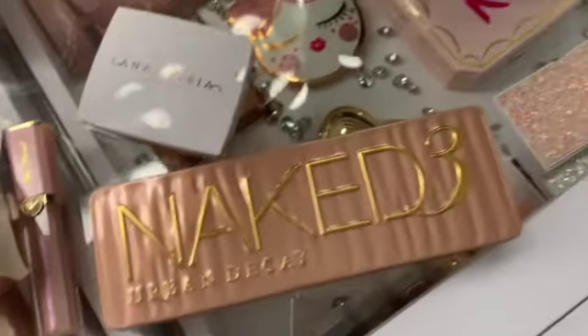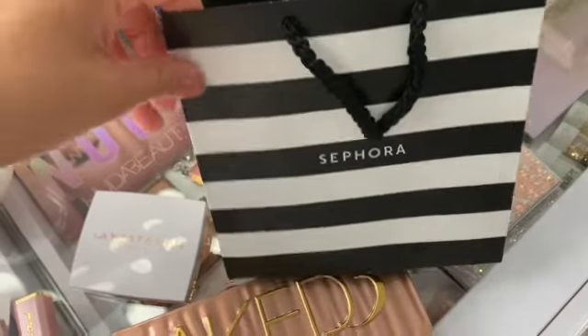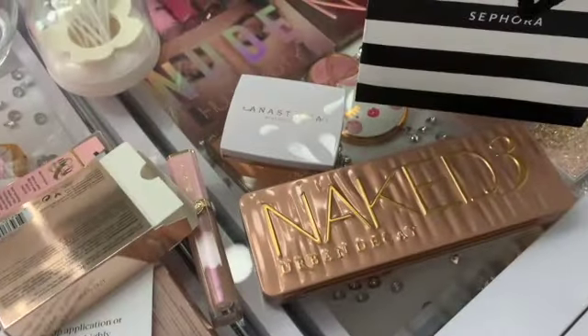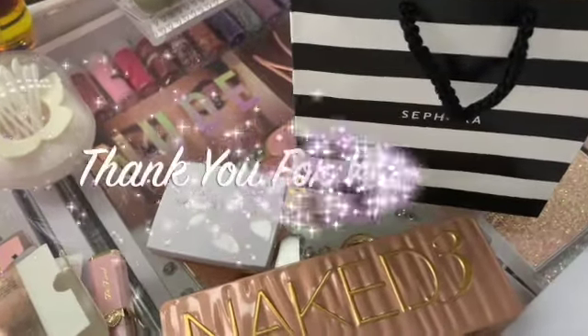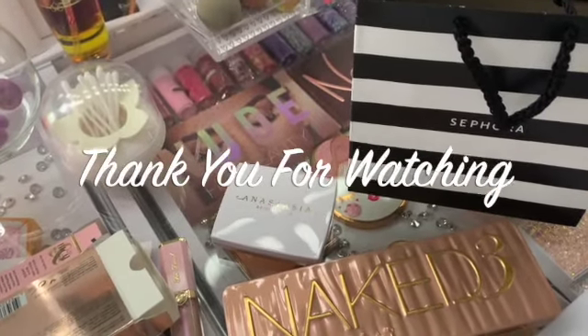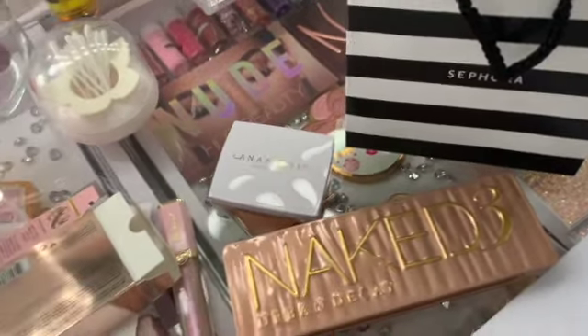And this is everything that I got! I always love the little bags that they give — they're so super pretty and cute. I might put it out for a little display or something, I'm not sure yet. Thank you guys so much for watching. If you are not subscribed, please subscribe down below and hit the notification bell so you don't miss any videos that I post. I'll talk to you guys later — bye!